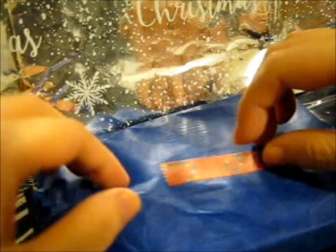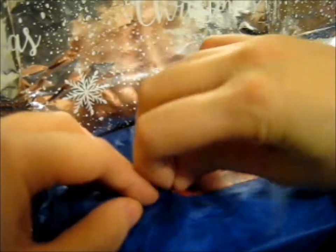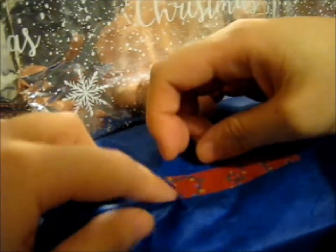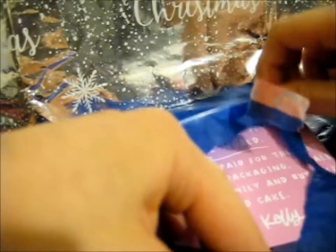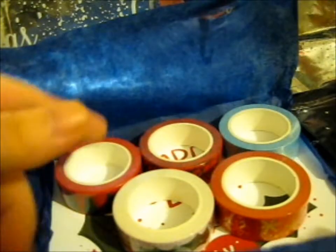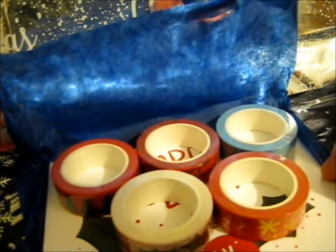This is a Christmassy washi tape buy. I got it from Kelly Lou, and this will come with a thank you card. Here are the five washi tapes, and there's the printing on the back.